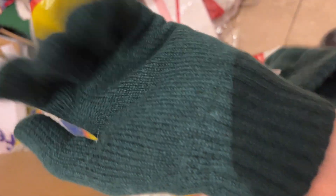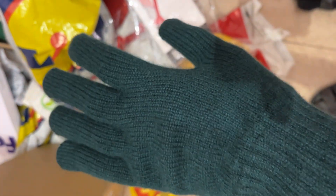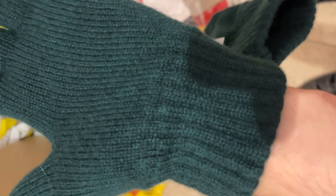These are also priced very well — they are not 500 or 1000 like some brands. I bought them for less than 100 Great British Pounds, so I think it's a good deal for pure cashmere gloves.